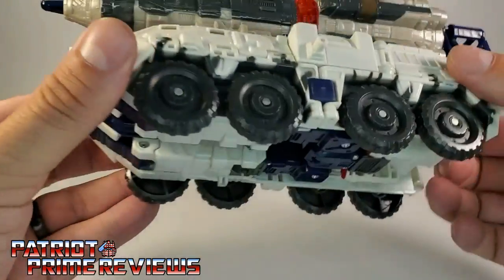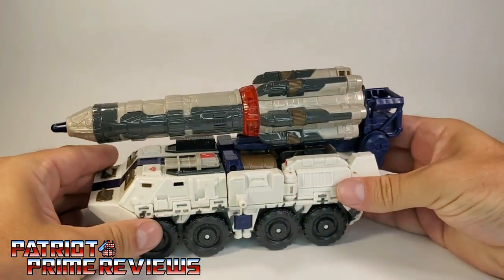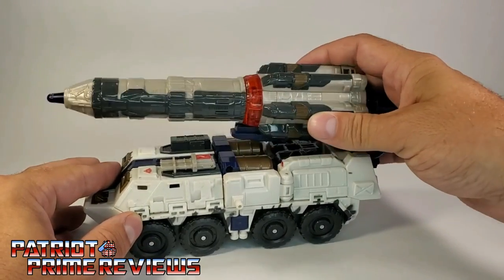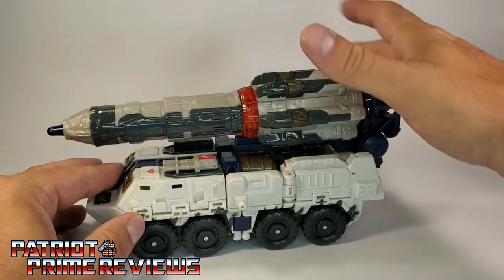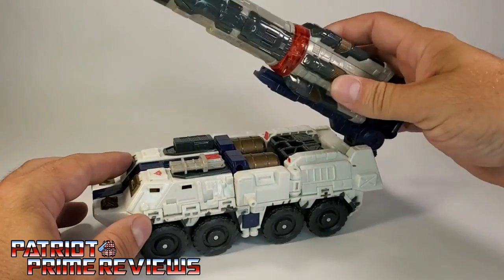He also has these big beefy wheels on the bottom, they're pinned in, and this guy rolls really well — very noisy because there are lots of treads on those wheels. Now the missile can actually raise up and down on a ratchet, but it cannot rotate left or right. You've got to turn the whole vehicle if you want to aim in a different direction.